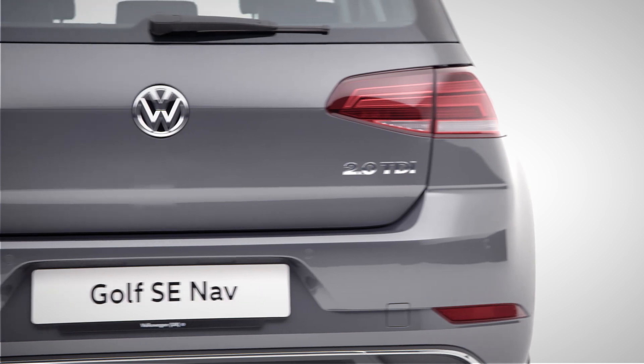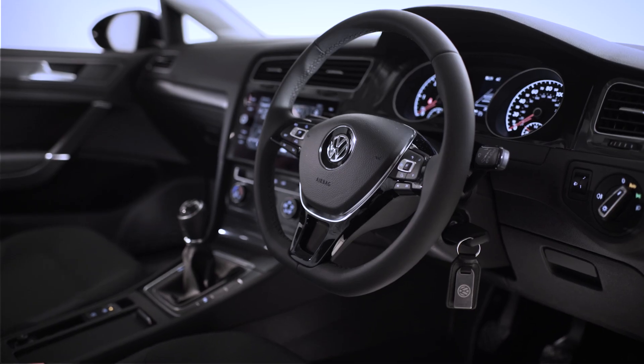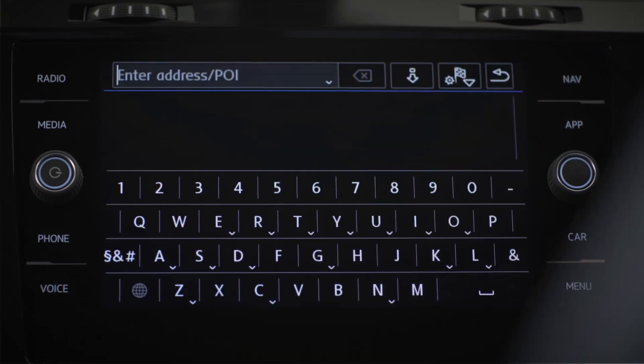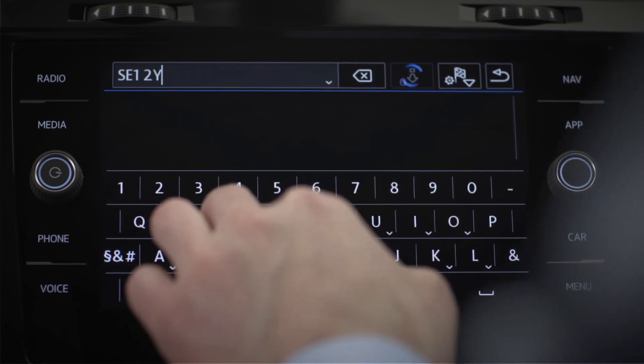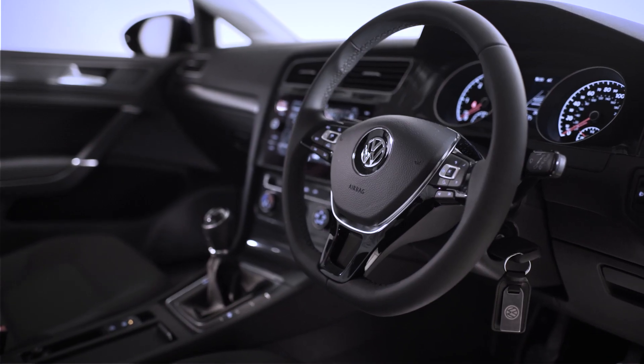So where are we heading to? Work? The beach? That's no problem either way with Discover Navigation. Press the navigation button on your touchscreen and enter a destination. But before we get going, there are a few more basics to cover first.